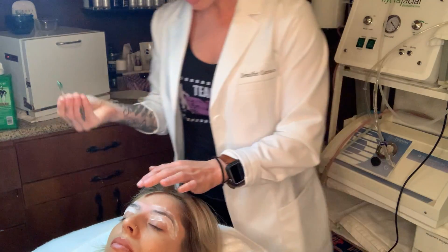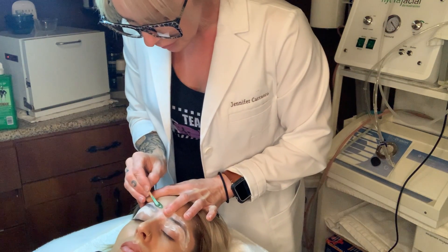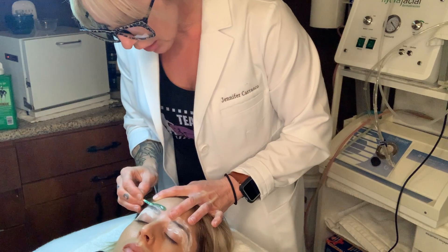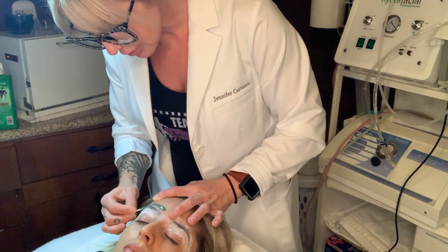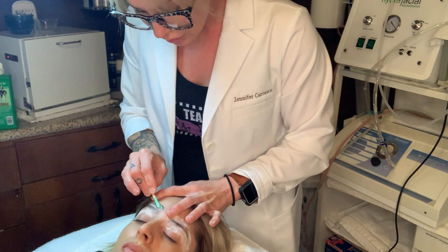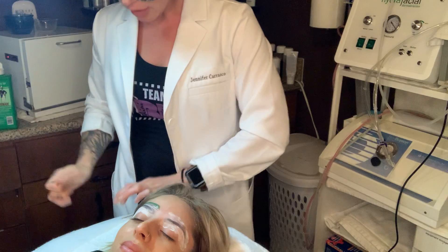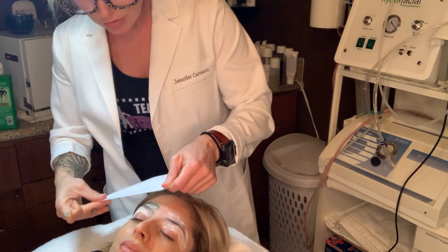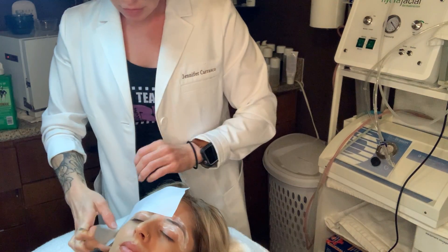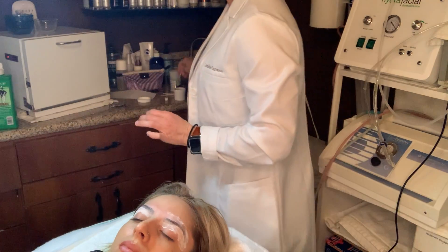The next step I'm going to do is the top of her brow — not everybody has to do this — and I'm going to design it. Do little by little so that you don't take off your eyebrow. Start off slow; you don't have to do what I'm doing. There we go — good eyebrows!